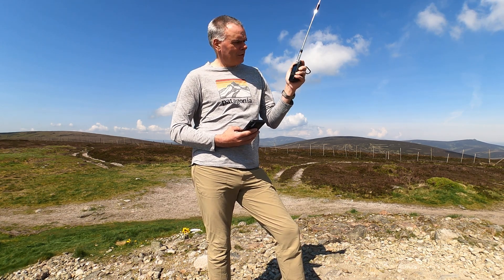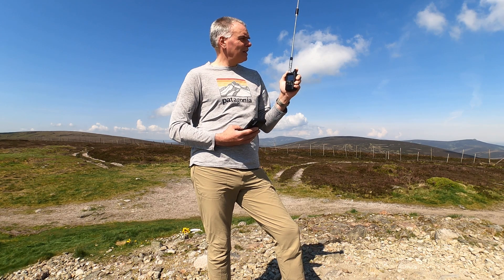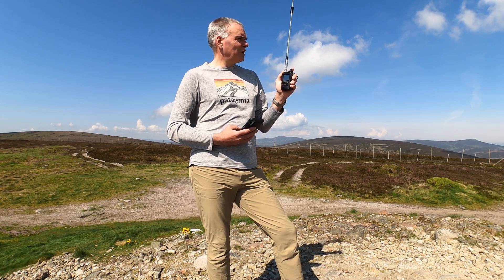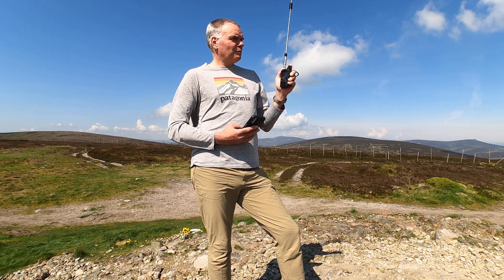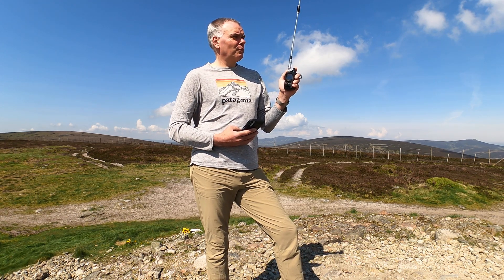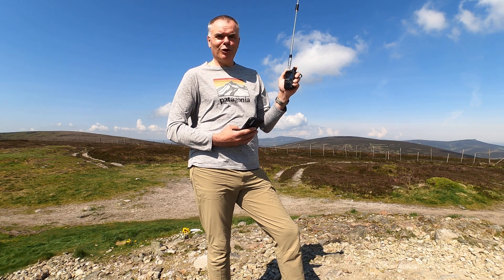Yeah it's clear on the Cairn and it was clear driving down Deeside this morning. As I said to Mike I could see the cloud over there but it's so hot you'd like to think it would lift fairly soon for you. But you're a solid five and nine up here, I'm just using the handheld with the telescopic clip-over mic. Five Alpha Lima X-ray, good morning Alex, how are you? You're five and nine coming up onto the Cairn — over.